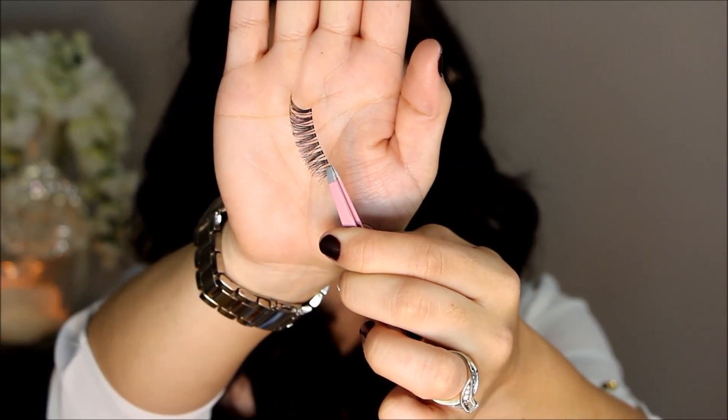Kim's lashes also looked more on the natural side, so I'm adding a ton of mascara to my natural lashes since they're pretty wimpy, and then I added a pair of Ardell Demi Wispy lashes.